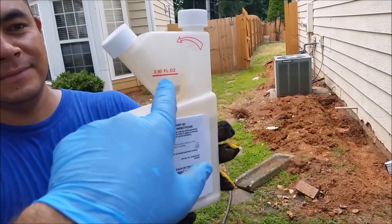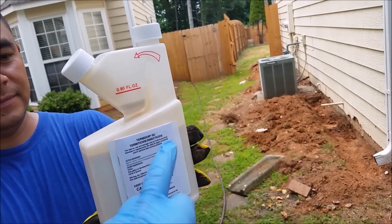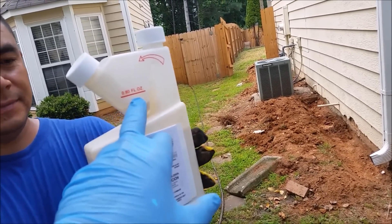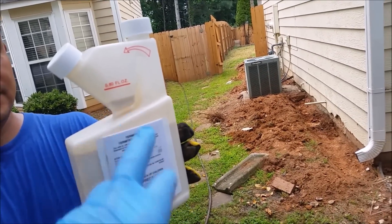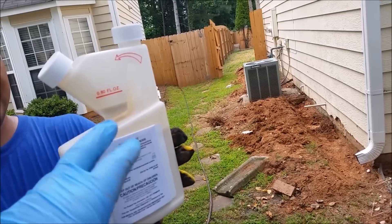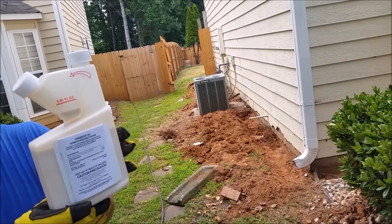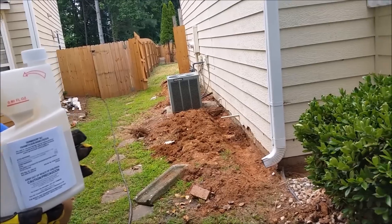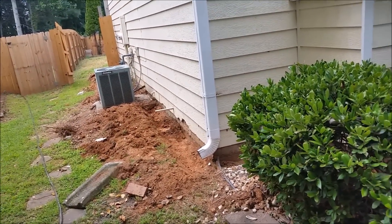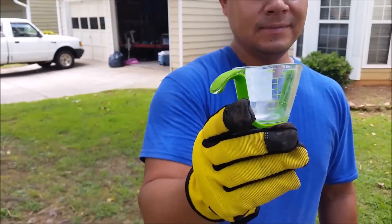They want 0.8 ounces per one gallon. Using the cap that comes with it is tricky to measure exactly 0.8 ounces, so I'm using a different way that I think is far more accurate. You can put 1 ounce if you want, but 0.8 is perfect for this place, which has never been attacked by termites — but I want to protect my property.